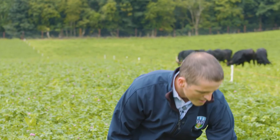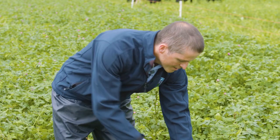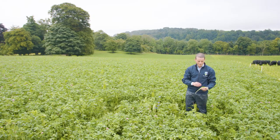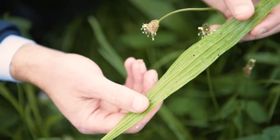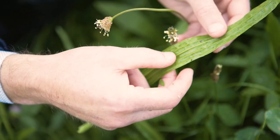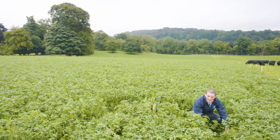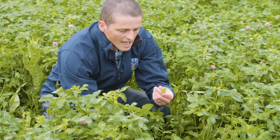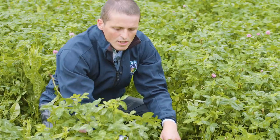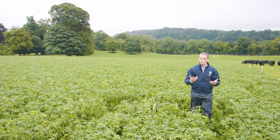The other main species we're seeing here in the sward is plantain. Many of you will be familiar with this plant in your own pastures, and it's quite easy to identify due to the strong ribs running up the back of the leaf. Down in the base of the sward we have some white clover and grasses growing. Because the red clover, chicory, and plantain have a much more upright growth habit, they're the plants which are dominating the sward visually.